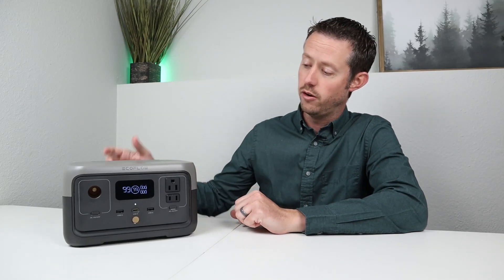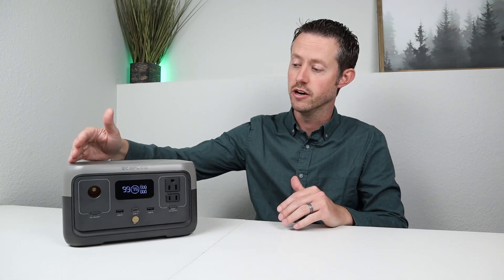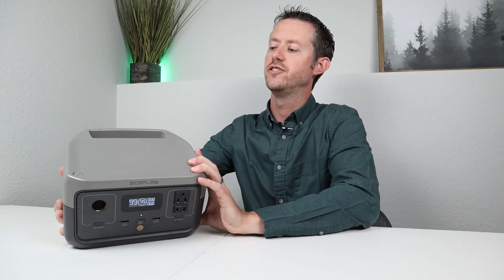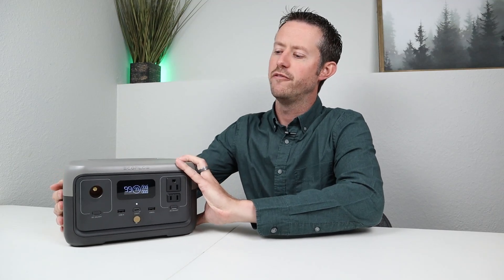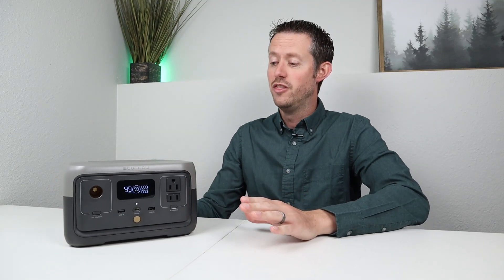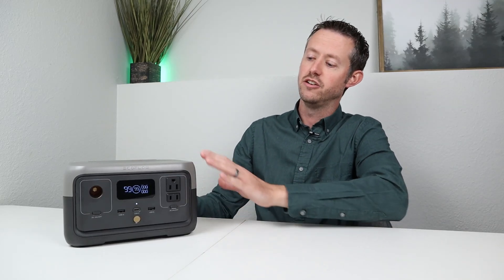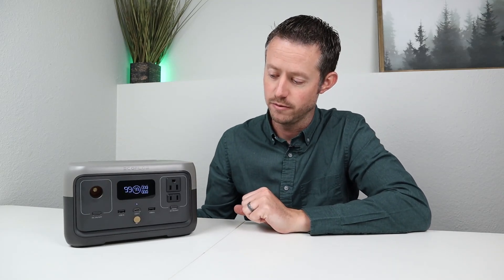We really liked the form factor and design on this power station. It is super lightweight, coming in a little bit over seven pounds. I like that they've changed it to have a flat top — the previous generation had a big handle here — so you can stack things on top. They also moved the handle to the back, which is just kind of out of the way. Unfortunately, there is a missed opportunity from EcoFlow here: there is no wireless charging pad on top for charging a cell phone. So if you are looking for that feature and you have to have it, you're going to have to pass on this power station.